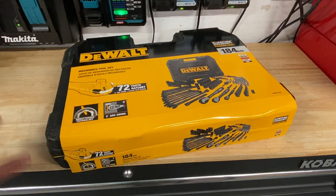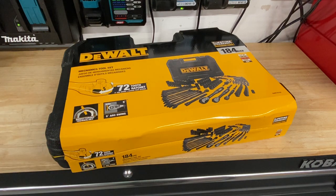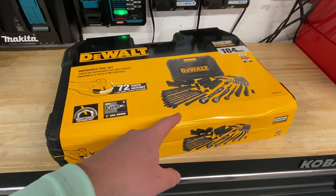I've owned plenty of socket sets — from Cobalt to a few DeWalts, a Milwaukee back in the day, some Harbor Freight, of course. I always really liked the DeWalt sets. I really liked how the ratchets were, the lettering has always been pretty cool, and I really like the cases too. The cases seem to hold up really well. It's actually a pretty good deal — 184 piece set.